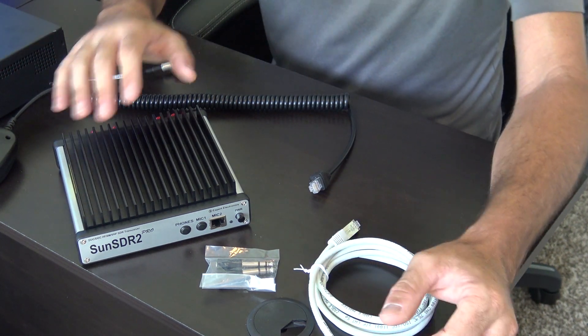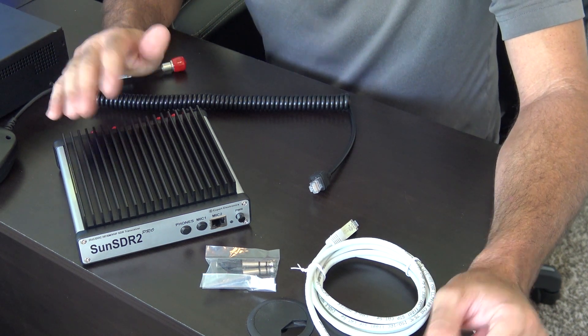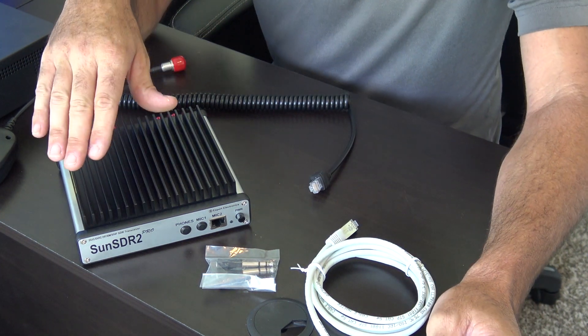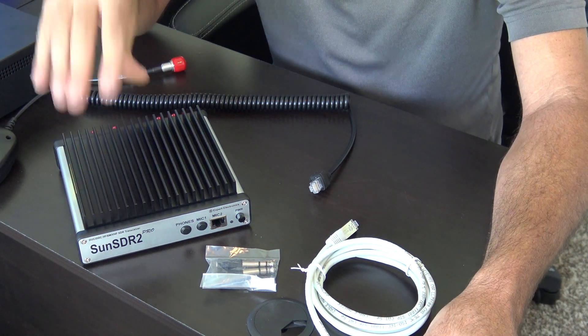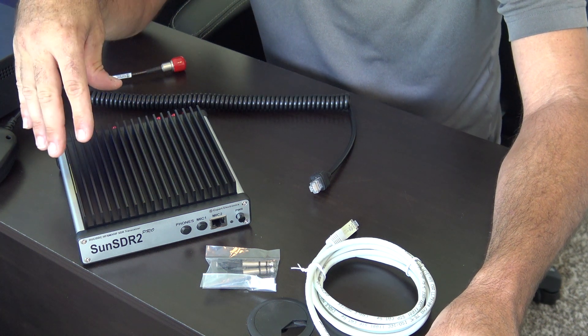So that's the overview of the hardware. Now I'm going to show you the software and what it is — this is going to be the intro video. The specs: 15 watts on HF, up to 20 watts PEP, 15 watts on 6 meters, and 7 to 8 watts on 2 meters.